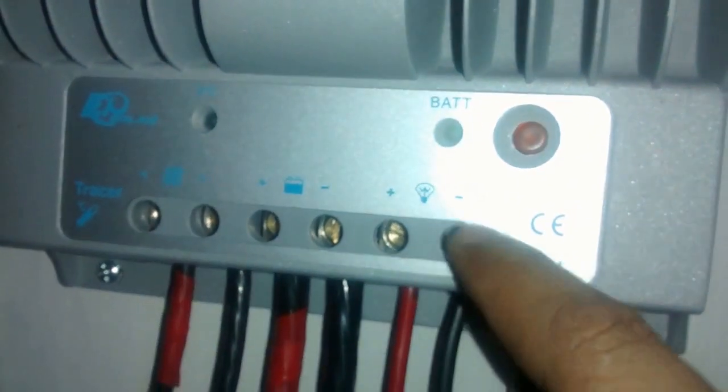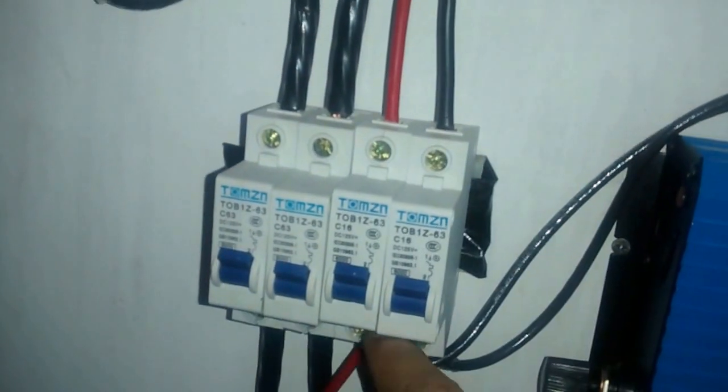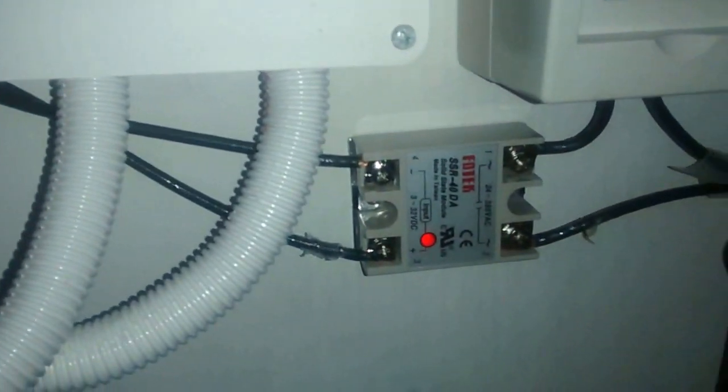This is directly connected to the load terminal of the charge controller, placed after the breaker — a 16 amp DC breaker — so at least I have a certain level of protection. Let's try it out.